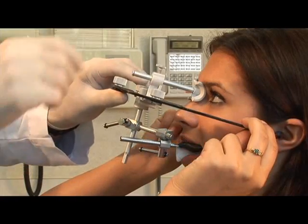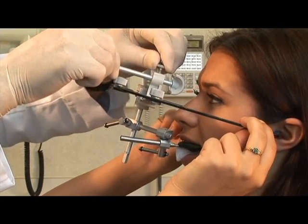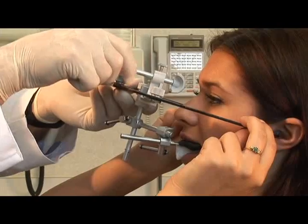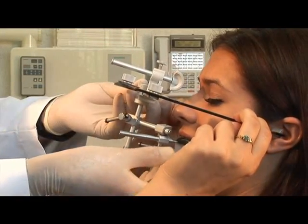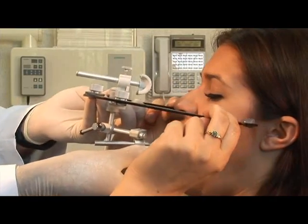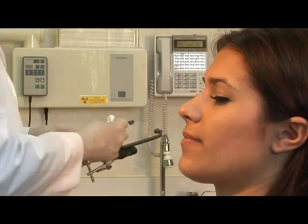Here we have the completed face bow transfer. Note that the face bow is centered on the patient's face and the transverse bar is parallel with the interpupillary line. While the patient stabilizes the face bow, carefully slide the nose piece away from the patient's nose and loosen the center thumb screw on top. The entire face bow assembly is removed by advising the patient to pull the ear pieces out of the ears while helping to remove the bite fork from the mouth.